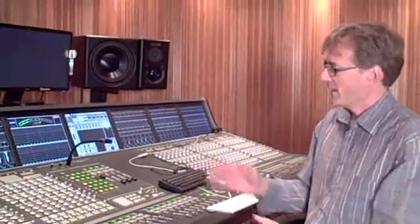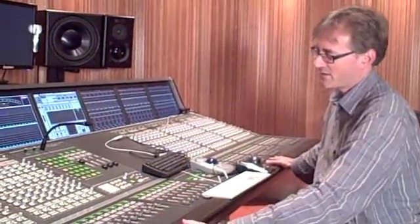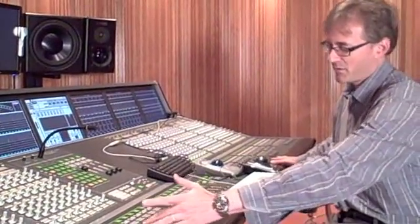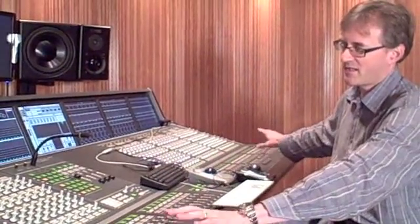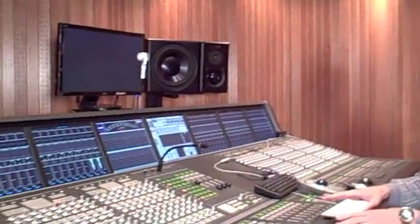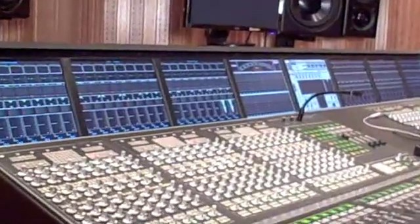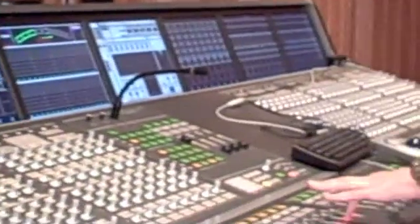This console is a classic console in a digital format. We have 48 faders in the center section, configured as two layers of audio — the first 48 channels on layer 1 and the second 48 channels on layer 2. Each channel of this Harrison Tryon has two inputs, so that's 192 inputs available right there. It also has in layer 3 Pro Tools HUI control.